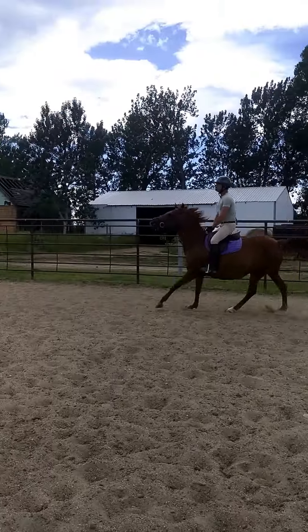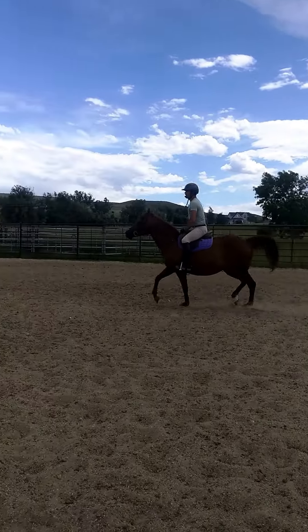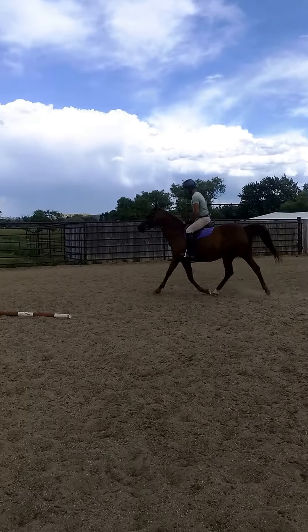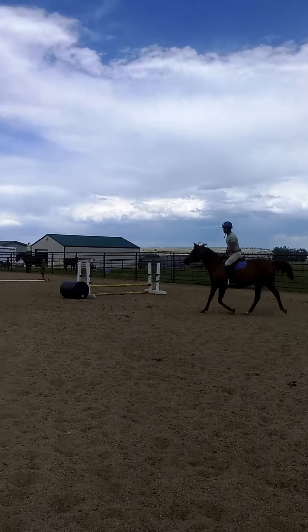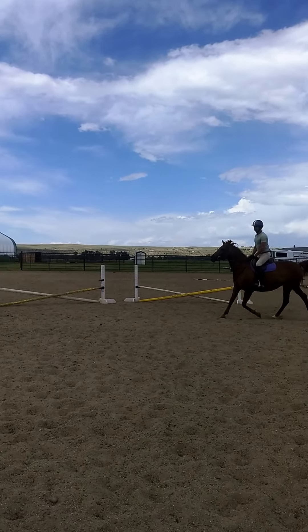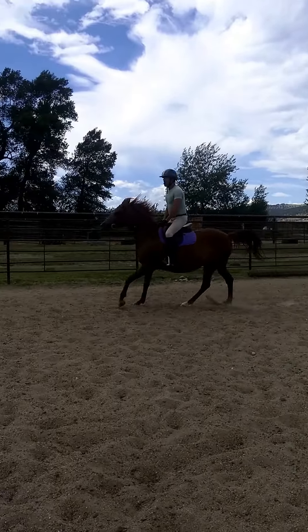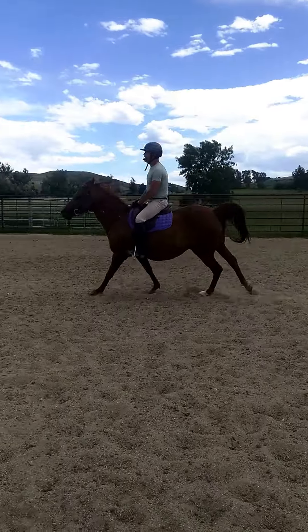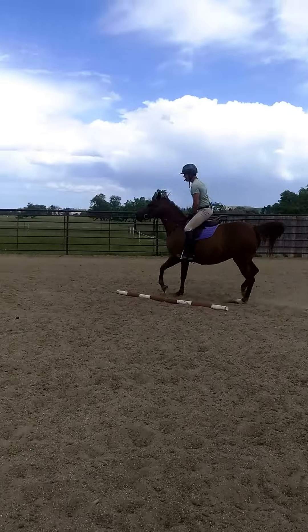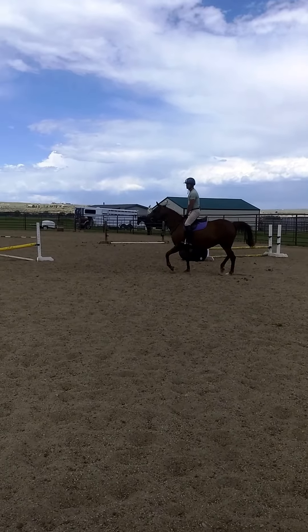Back to the trot — good job. Dwayne used his seat to bring her back, and we're going to do it one more time. He's going to go through the rising trot, then sitting trot, and just slow her down a little bit.